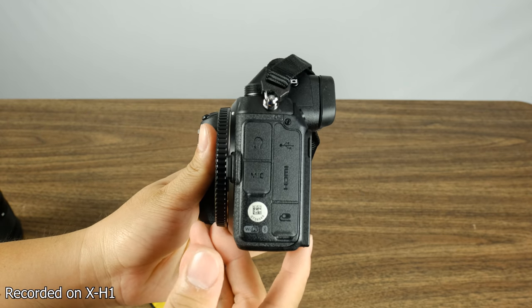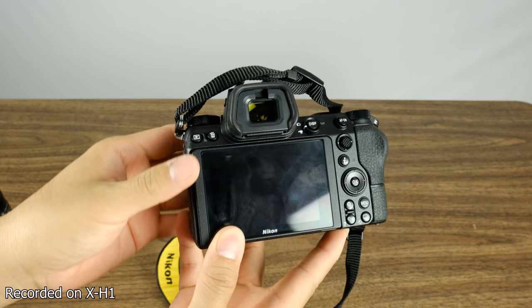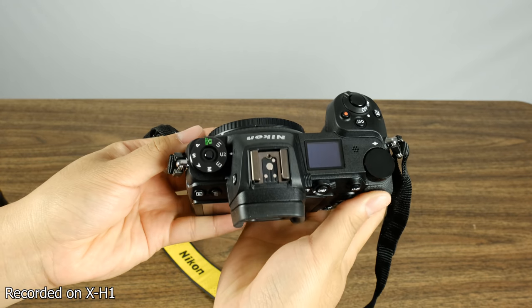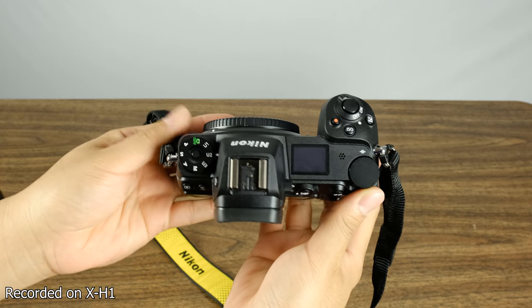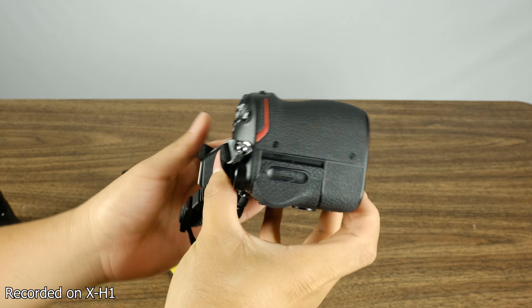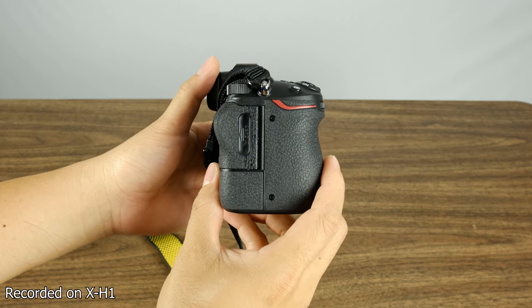Before we get into the review, I just want to say that I'm going to stick to the practical learning experiences I got from using the camera. I'm sure there are other review channels that can go through all the nuances, and you should watch multiple reviews anyway. So let's go ahead and get into what I've learned.